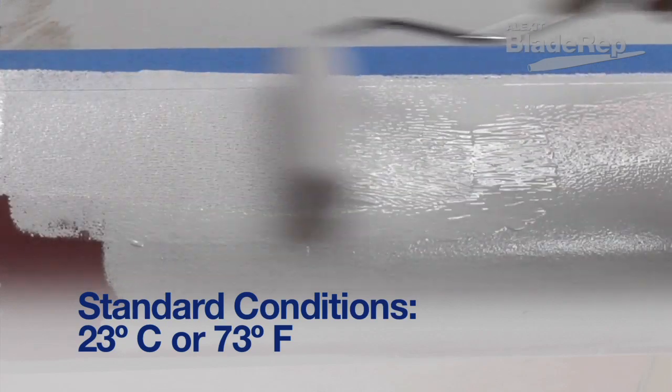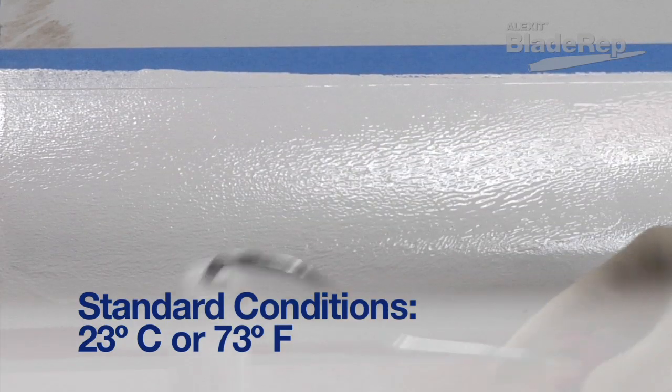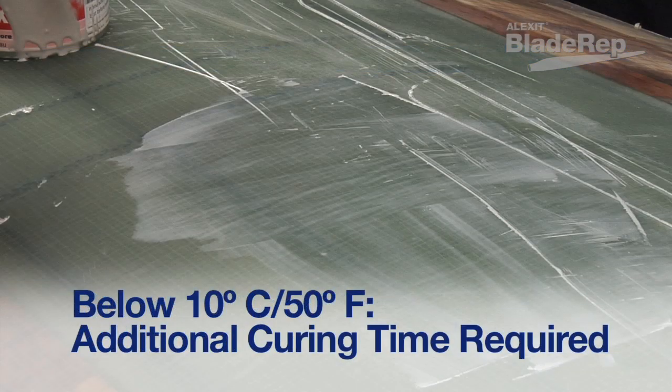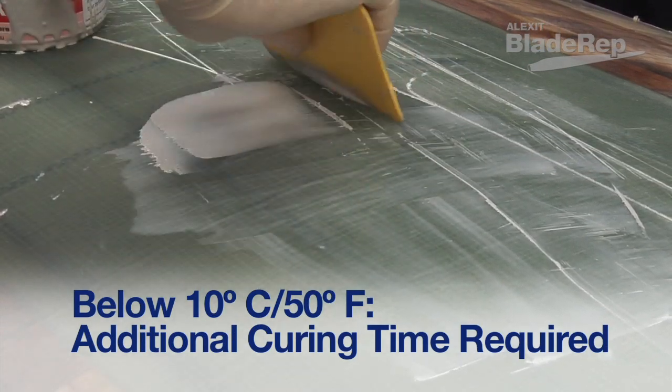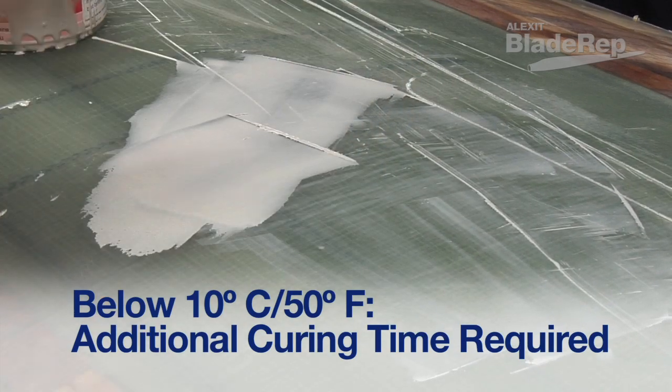For the purpose of this video, all drying times assume a standard condition of 23 degrees Celsius or 73 degrees Fahrenheit. Keep in mind that when used below 10 degrees Celsius or 50 degrees Fahrenheit, the curing time may slow considerably, resulting in additional waiting time between applications.